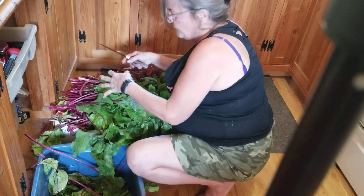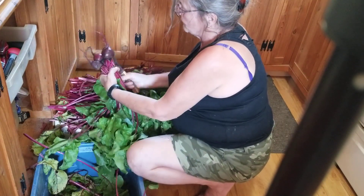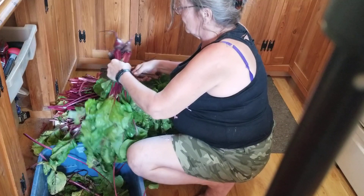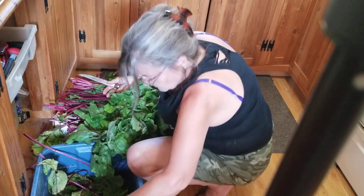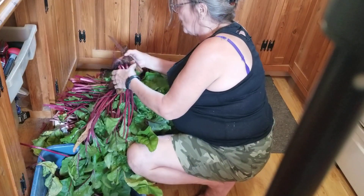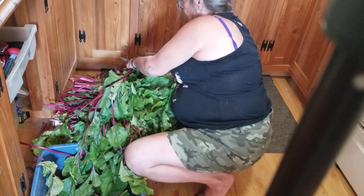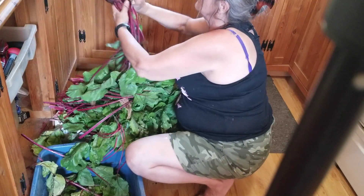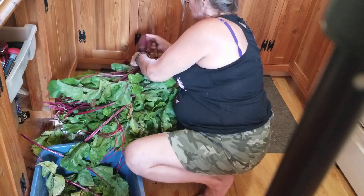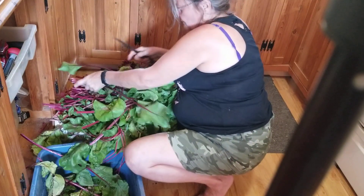I'm going to fill the pot up with some beets and let them cook. I've got a lot of tops here. Some of these tops you can cook them — you just treat them like you do spinach. Any way that you cook spinach is the same way you do these beet tops. They're high in iron, just like spinach.